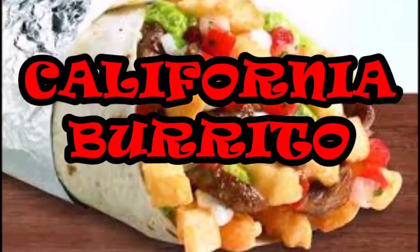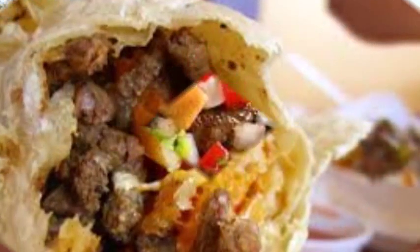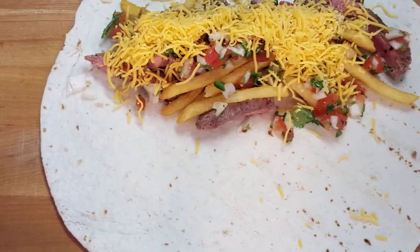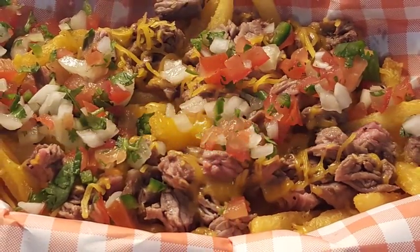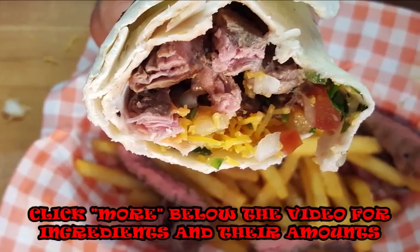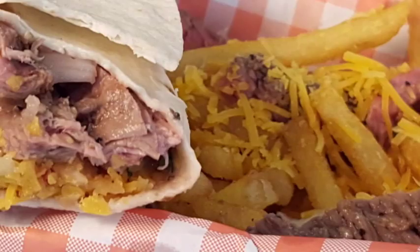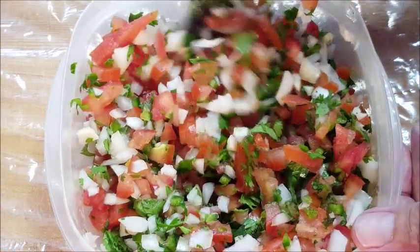Hey guys, thanks for stopping by. The California burrito, originating in San Diego, California back in the 1980s, is marinated carne asada beef placed in a large flour tortilla, topped with cheddar cheese, french fries, pico de gallo, and anything else you can think of. We're also going to be making some carne asada fries. Everything you need for this recipe is listed in the description box — just click the more button and it'll take you where you need to go.